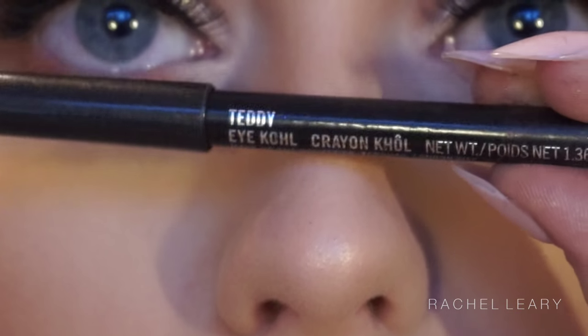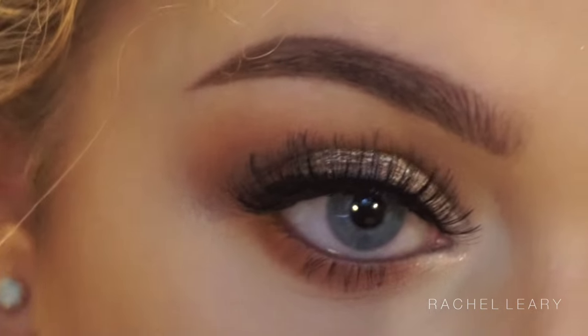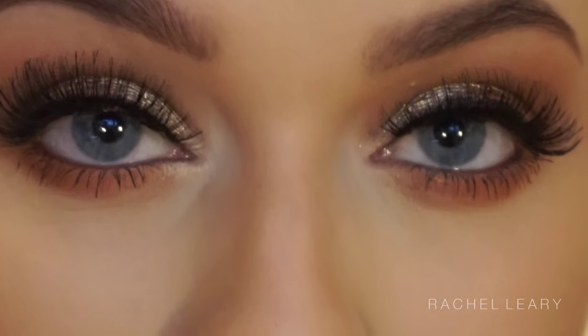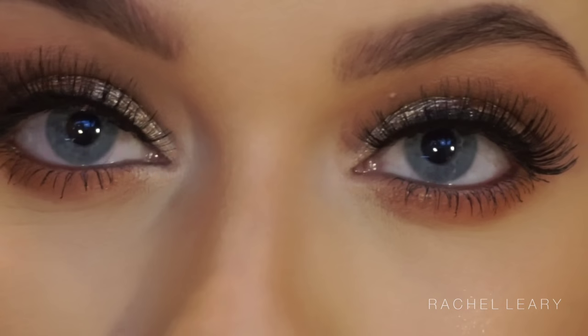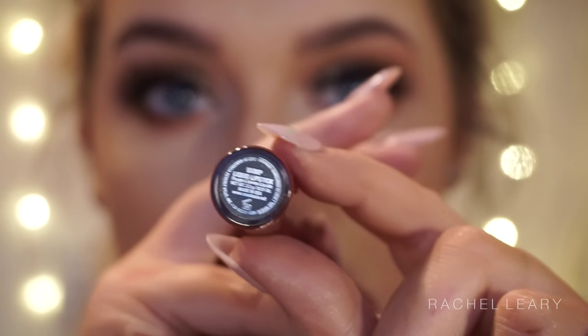It looked as if she had something in her waterline, so I'm going in with the Teddy Eye Kohl from MAC, which is essentially a really dark brown shade. Then I'm using my MAC Extended Play Giga Black mascara to really define my lower lashes, because she has the most amazing bottom lashes.